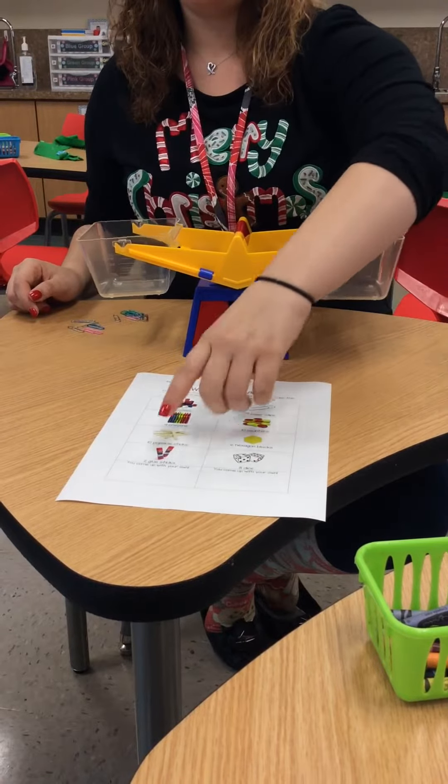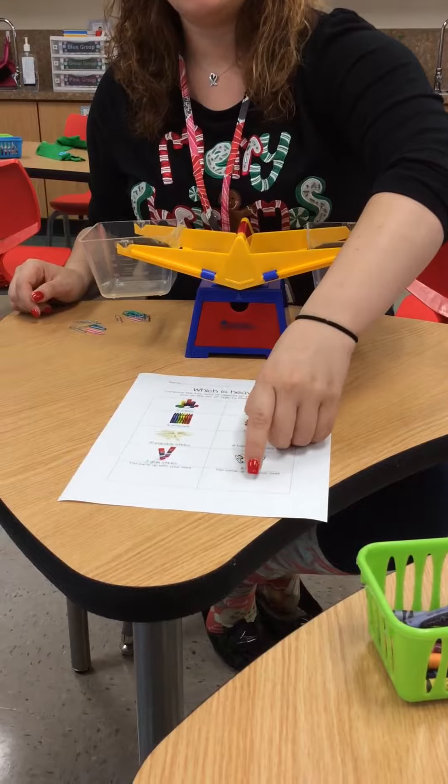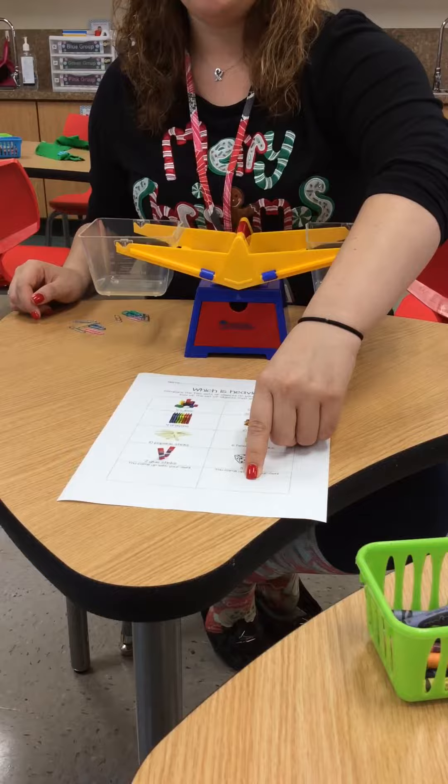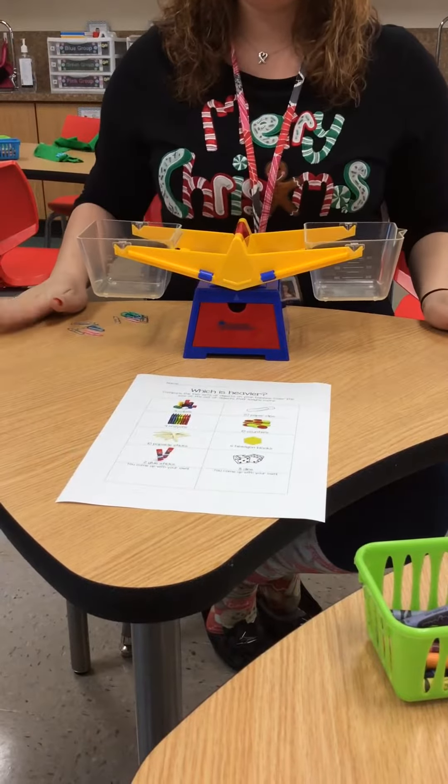When you are done comparing those objects, you will come up with one of your own and draw and label the objects in the boxes below. Make sure you send a picture on Seesaw.